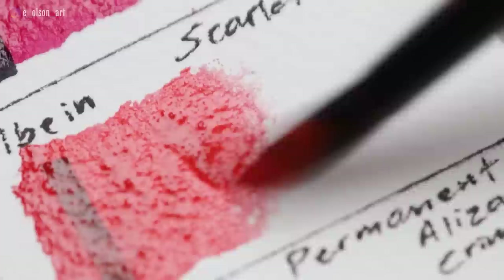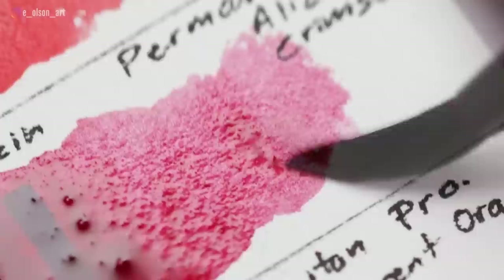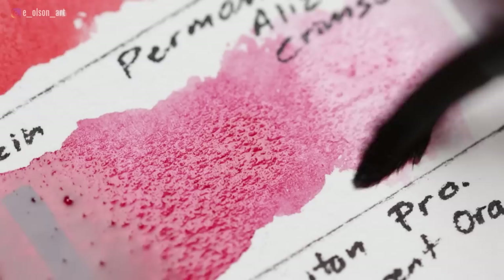I don't use my bright reds very often, but it's important to have one on your palette because when you need it, you need it. Holbein Permanent Alizarin Crimson is made with PR122 — a cool red with violet undertones, transparent, staining, and non-granulating. I use this color all the time for pink tones and for animals like tongues, and it mixes well with other colors on my palette.